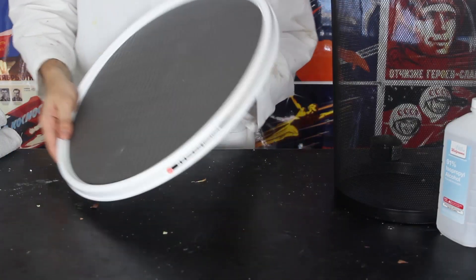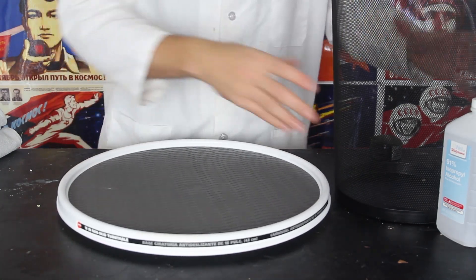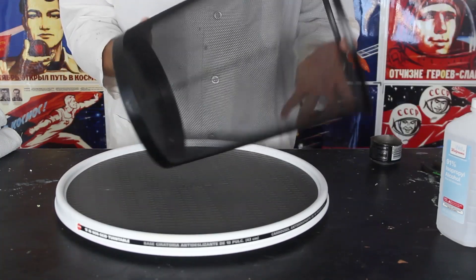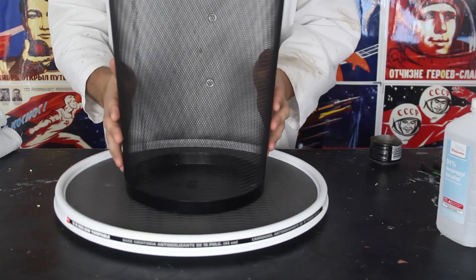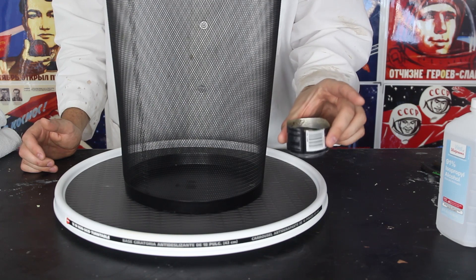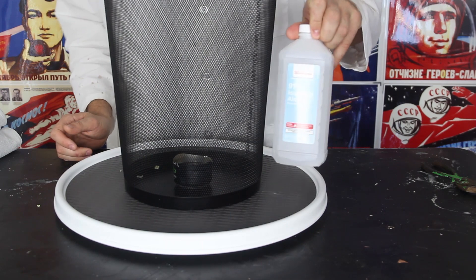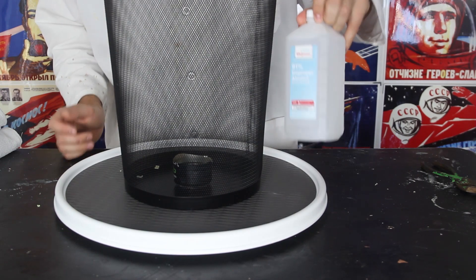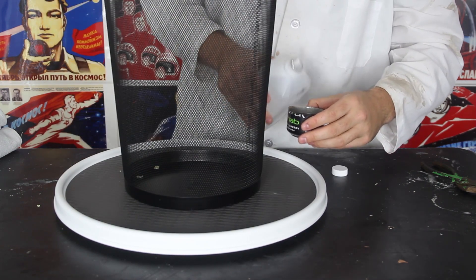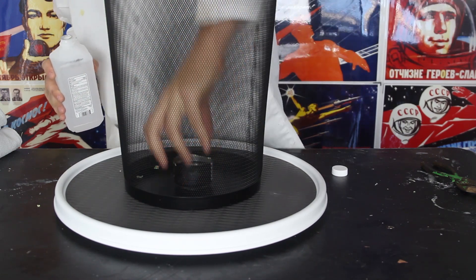For this experiment, we're going to need one of those spinning parts — a spinning display. Then we need a garbage can, like that. We're gonna set it like that. Then I'm gonna grab an aluminum can, cut it open like that, and get some sand in it. Here I got 91% isopropyl alcohol. I'm gonna fill it up — sand with isopropyl alcohol — and put it right there in the middle.